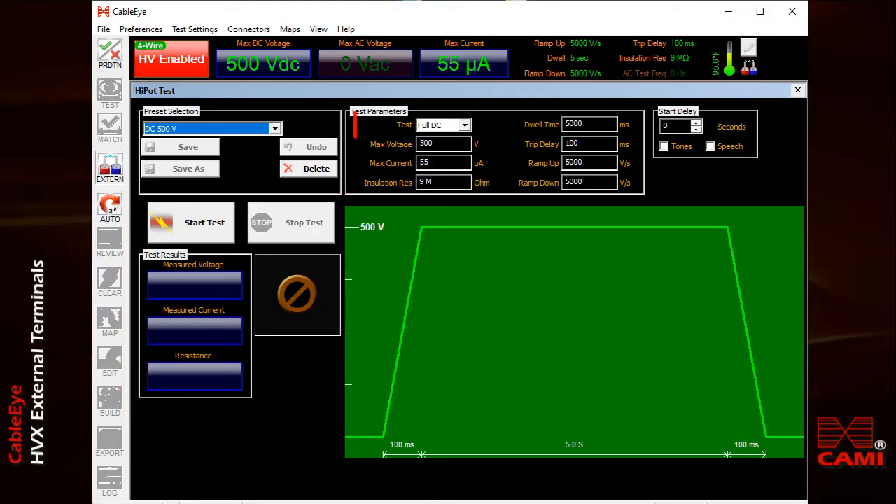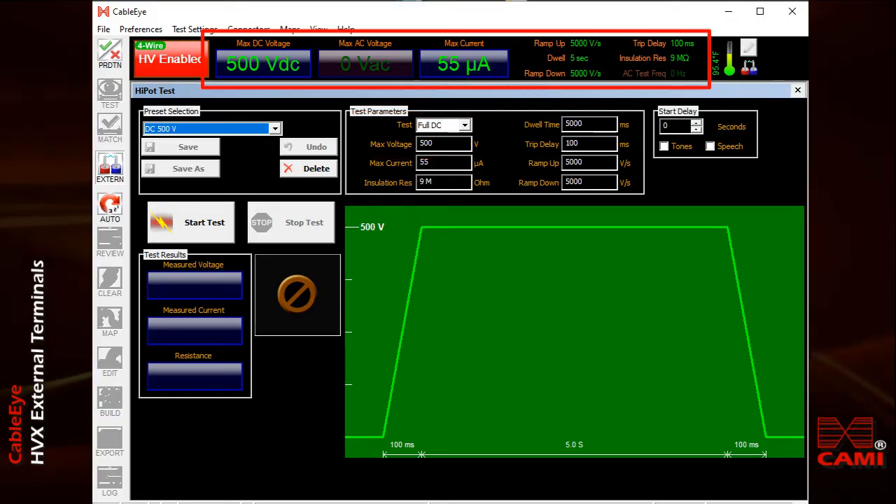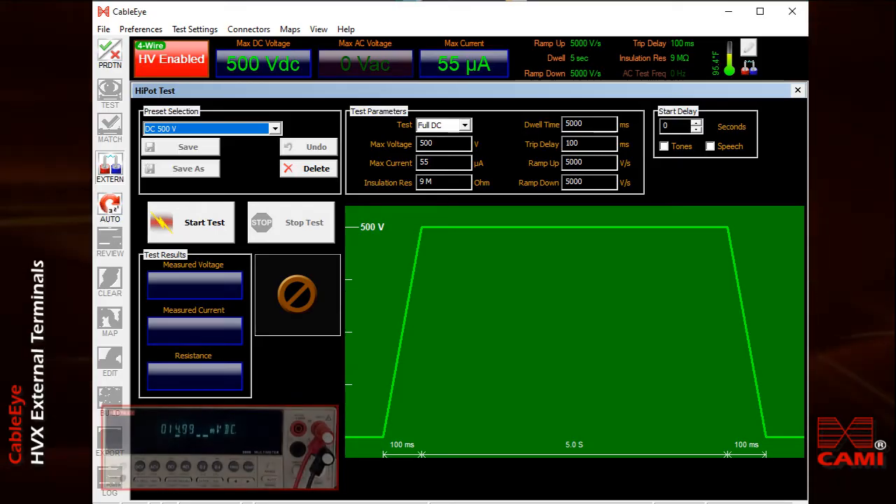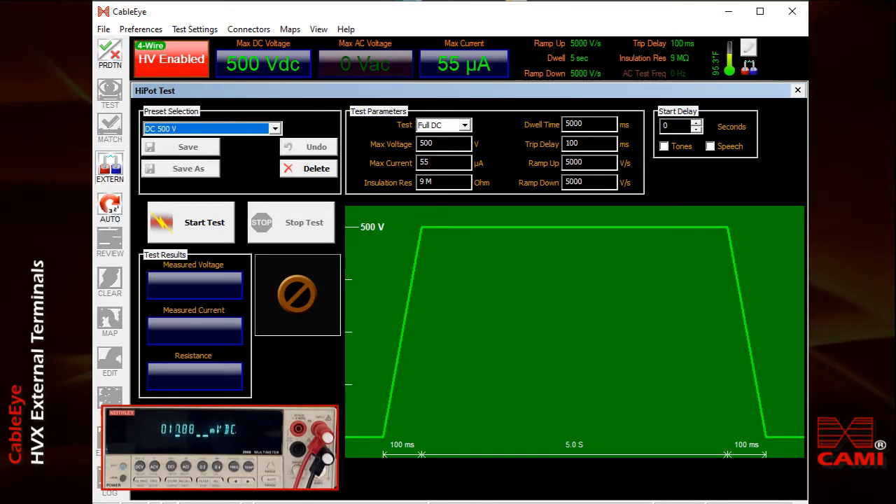I've previously set the system to produce 500 volts DC. You'll also see these test settings in the black bar at the top of the screen. When I start the test, the actual measured output voltage will appear as an inset in the lower left corner of the screen. To start the test, press the test button on the tester or click the start test button on the screen.